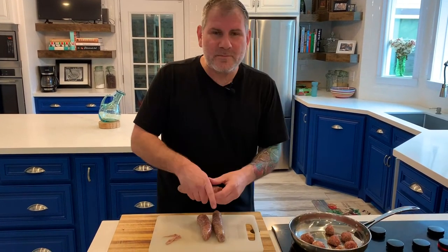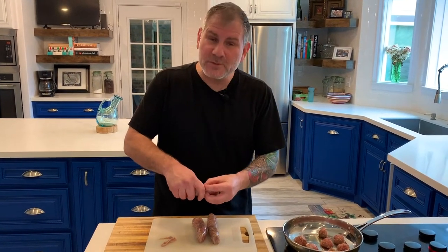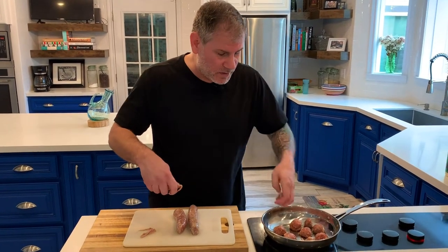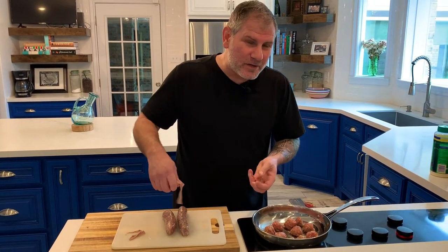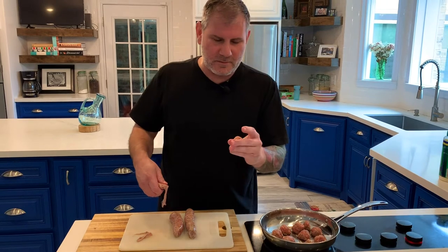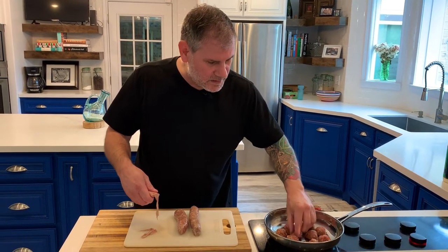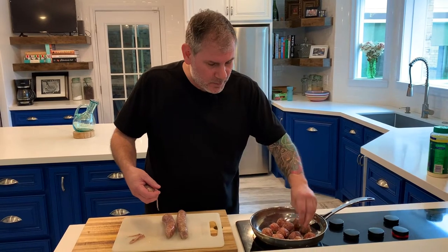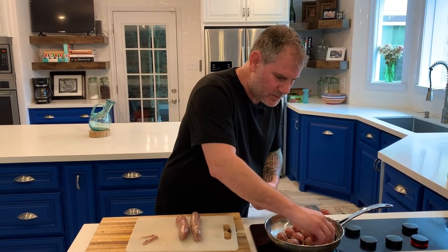What I want you to notice most importantly is the fact that the pan is cold — and there's a reason for that. Normally, if we're going to sear meat, we have the pan hot when we put the oil in and we want it to come up to temperature before we put the meat in so we can get a hot, fast sear. That's not what I'm looking for here. There's a beautiful fat layer in these meatballs because it's a pork meatball, and what I'm going to do is render out some of that fat, and that's what's going to help emulsify — which is a fancy word for make sauce. So these meatballs are going in.